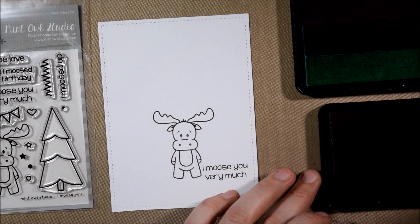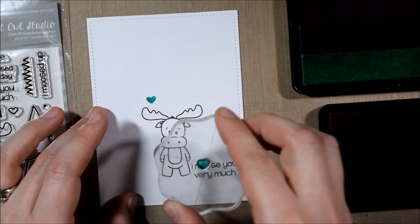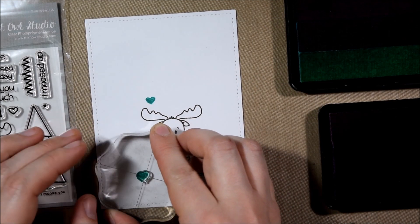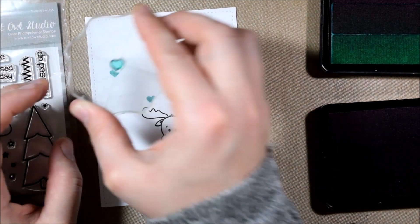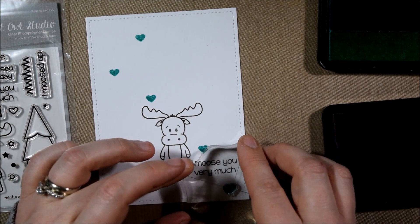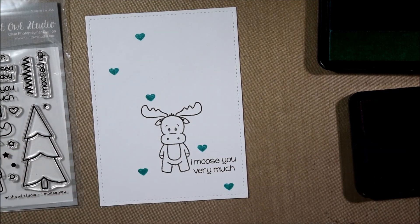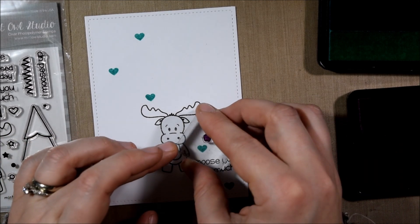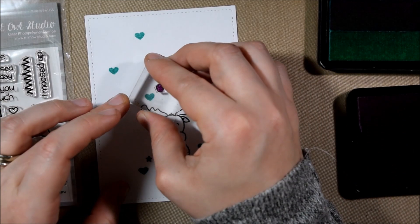One of the fun things about this stamp set are all of the little tiny stamps in it — they are great for creating backgrounds and would also look good as confetti around him, which is sort of what I'm going for today. When I attempt to stamp my own background I tend to go with the largest stamps first so I can see where I can fill in some space, and then I start stamping with the smaller stamps. It's going to be harder to fit in the large stamps at the end, so it's better to do them at the beginning.